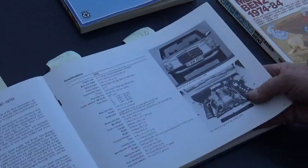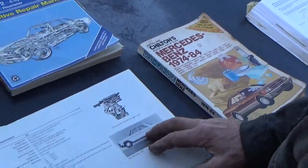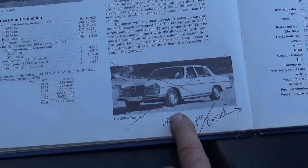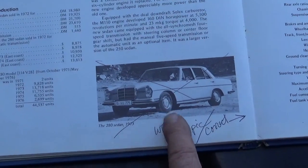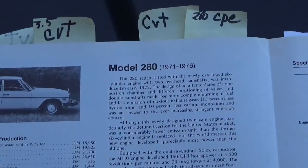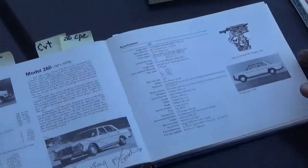Now, you're going to run across some mistakes in any publication. In this one, they're showing a 108 car there, when this is actually supposed to be a 114, and I think they have another mistake in here somewhere too with another model. But anyway, just be aware of that.